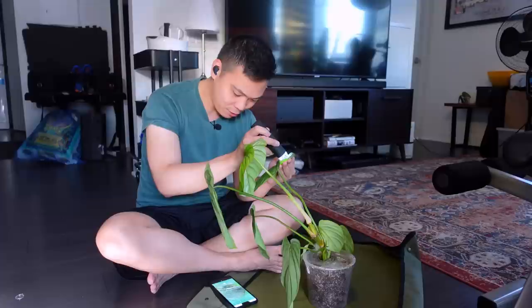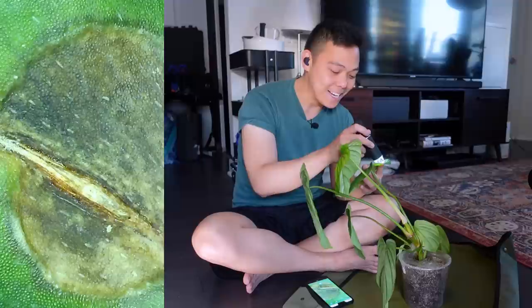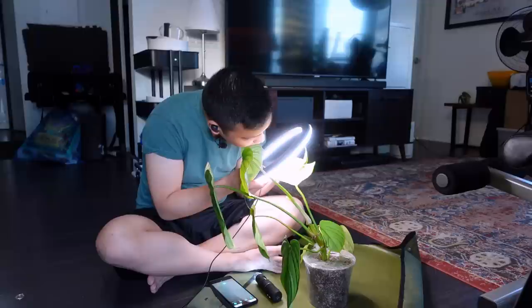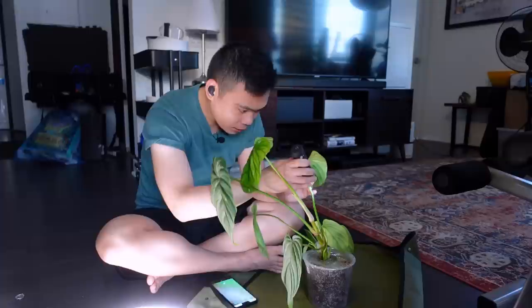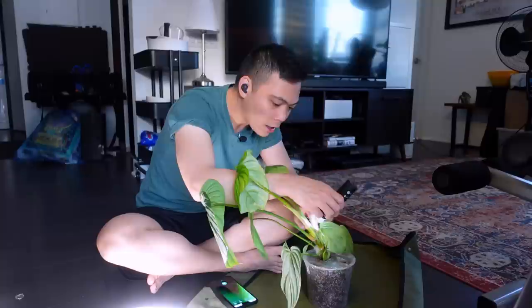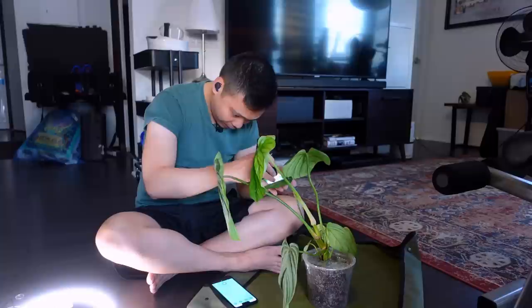I also have my microscope here, bluetoothed to my phone — unfortunately the video function isn't working but I can take pictures. What I'm looking at here appears to be just cosmetic damage, but sometimes you can see eggs in the nooks and crannies. Even though I wouldn't necessarily relate this damage to pests, I take a close look for any eggs or movement. Pests don't just live on leaves — they live on the stem, petioles, and in the aroid mix or substrate. This process is very time consuming, but it only takes one plant to result in an infestation.